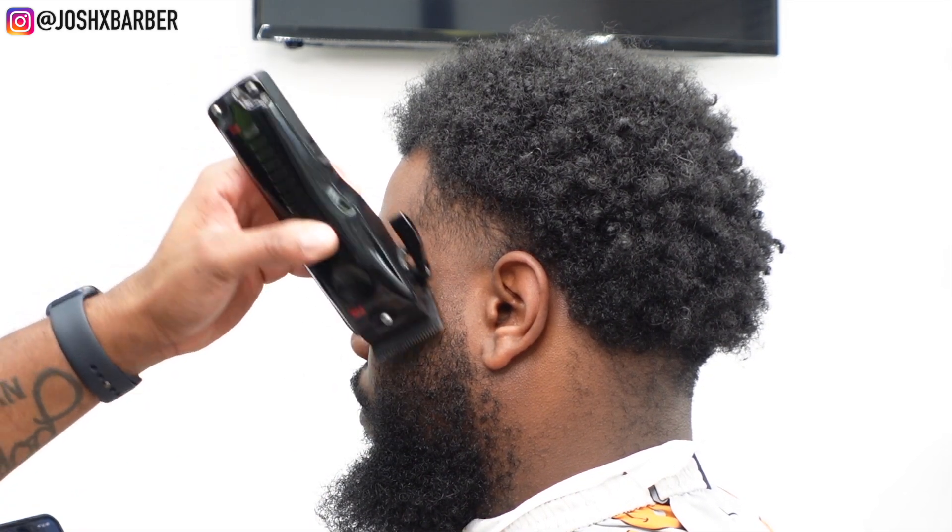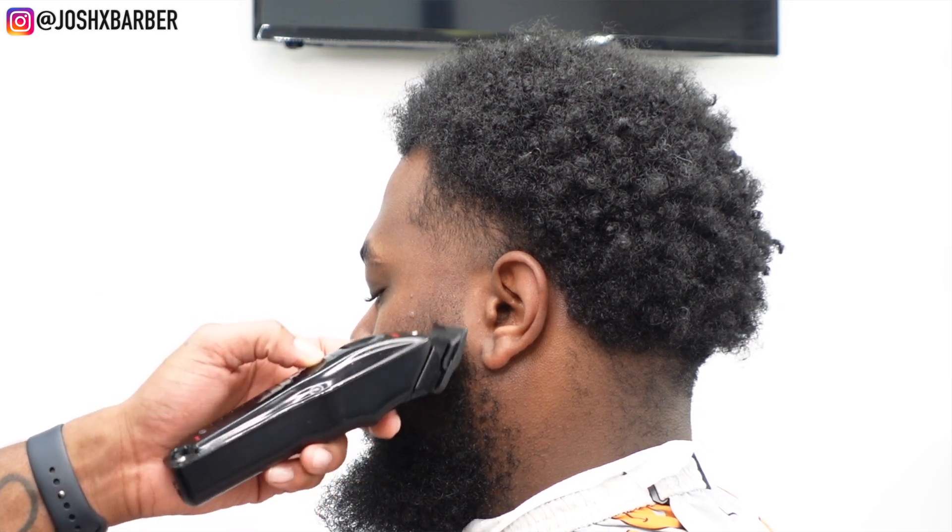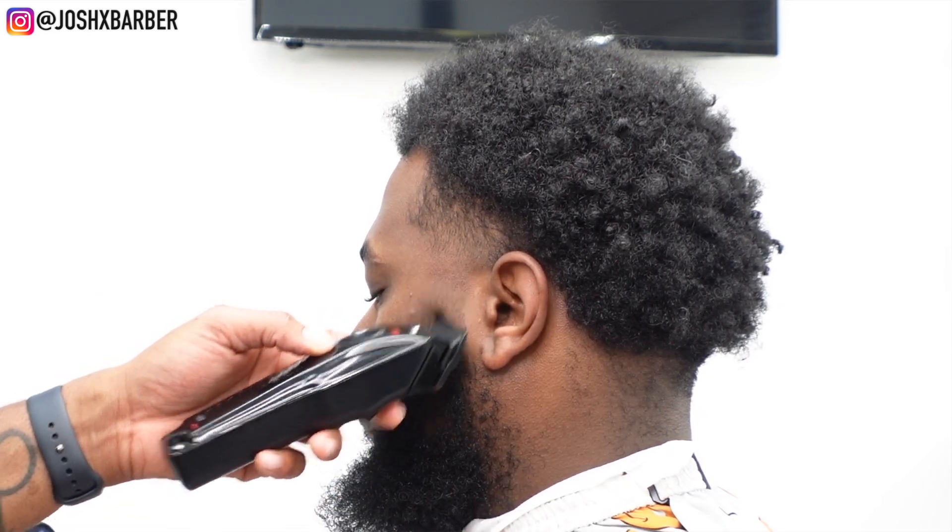Right here I'm just doing a little detail work with no guard on to really hit some dark areas and get the blend looking how I want it.